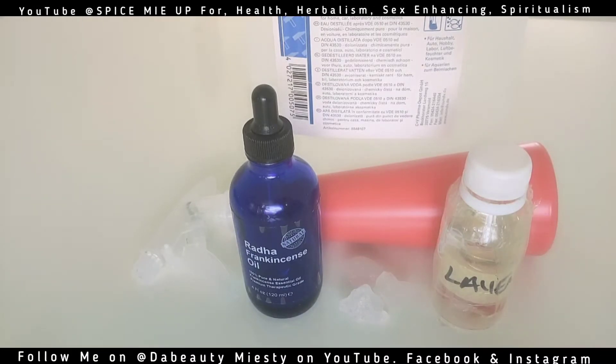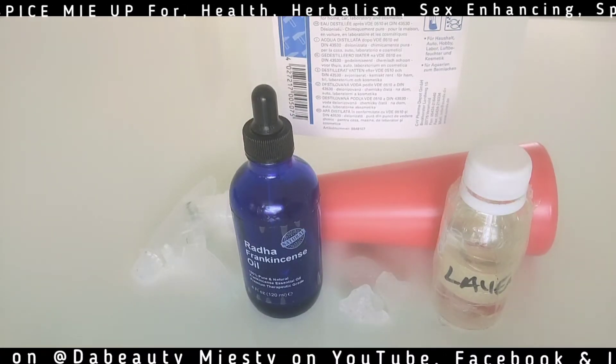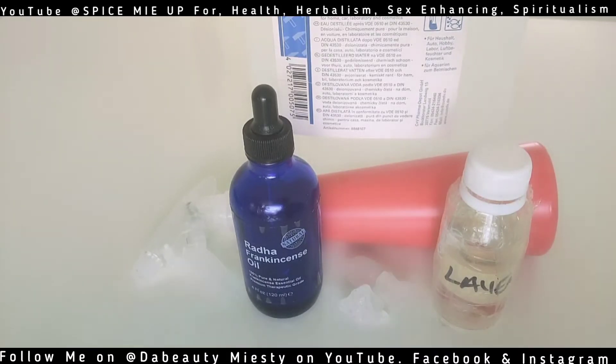I'm remaking this video because I don't know what happened to the first one, so I'm adding it up as a continuation. Do not mind that I'm talking a lot — just relax, it's going to be a beautiful 10 minutes of your time filled with great tips and recipe.